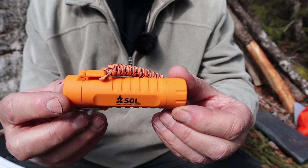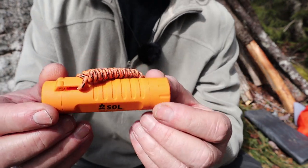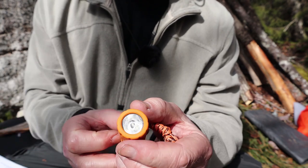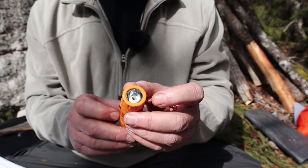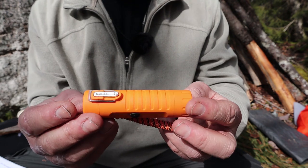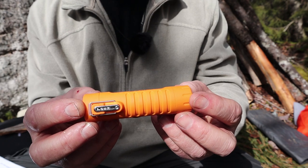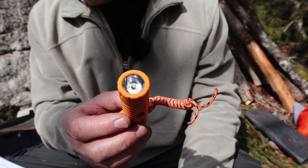Let me bring the camera in a little closer and go over the specifications for the SOL — standing for Survive Outdoors Longer — Fuel-Free Lighter and Flashlight. It comes in at 1.9 ounces or 56 grams. It is 3.75 inches long or 9.3 centimeters, and has a diameter of 1 inch exactly or 2.4 centimeters.